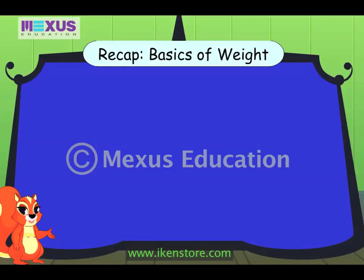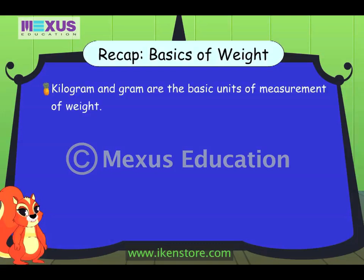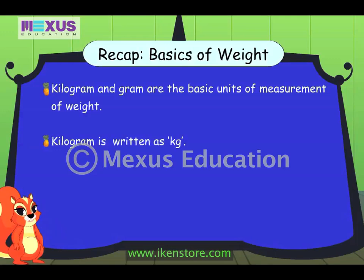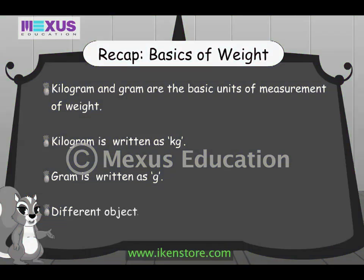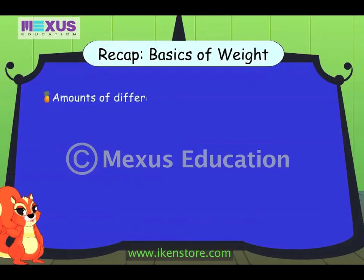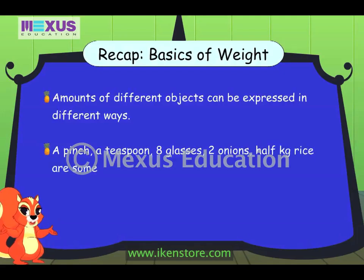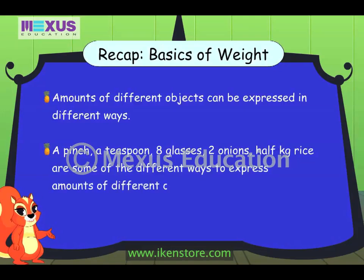Amber recaps what she learned today: kilogram and gram are the basic units of measurement of weight. A kilogram is written as 'kg' and a gram is written as 'g.' Different objects having the same weight can be of different sizes and shapes. Amounts of different objects can be expressed in different ways apart from kilograms or grams — for example, a pinch, a teaspoon, a glass, two onions, or half kilogram of rice.